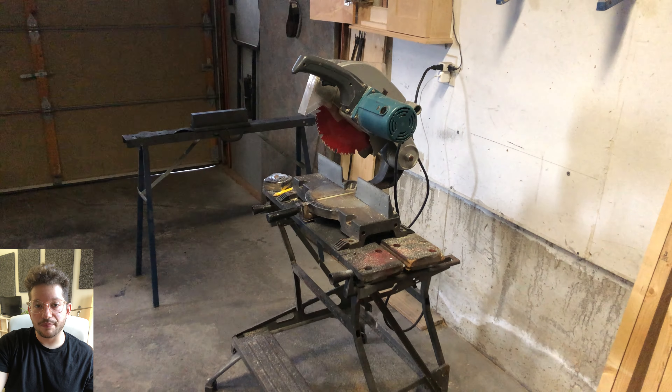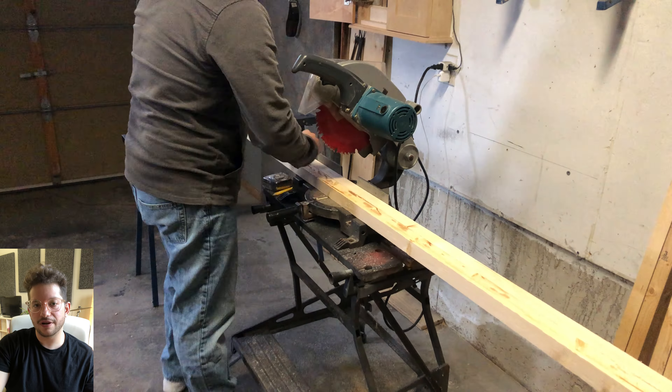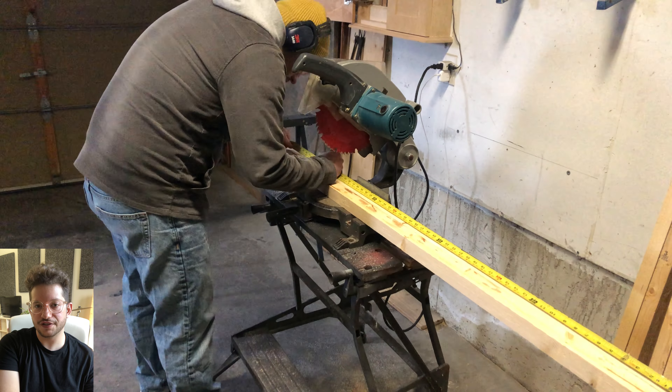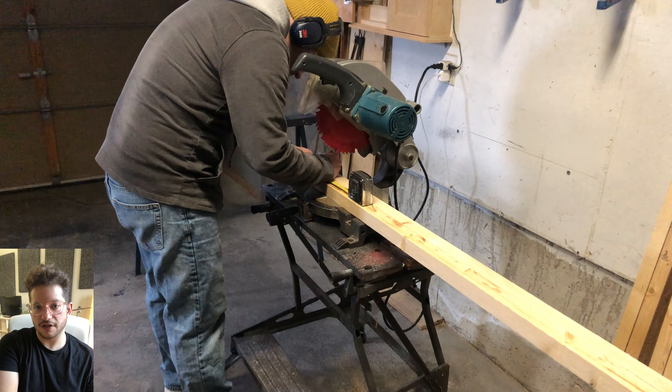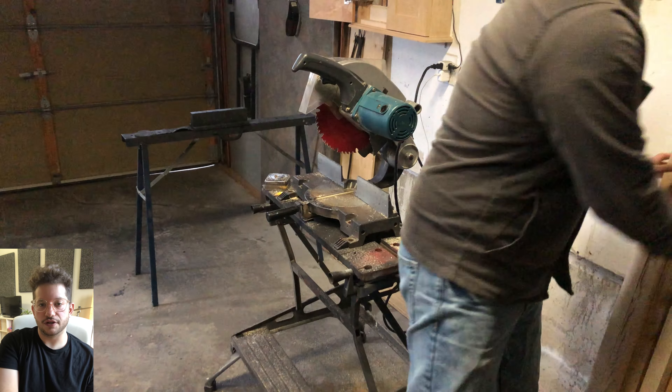To start building these acoustic panels, we're going to start with our lumber. We are using 2x2x8 lumber, and first we're going to cut our long pieces — these are cut at 48 inches. We just cut these eight-foot lengths of lumber in half to get our left and right sides of the acoustic panel.